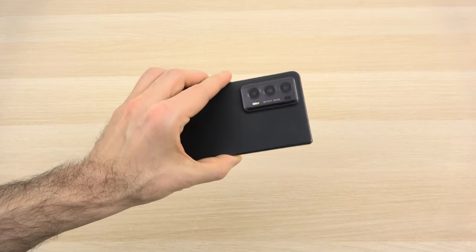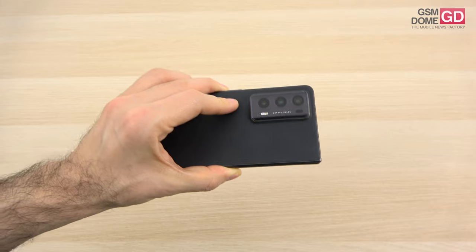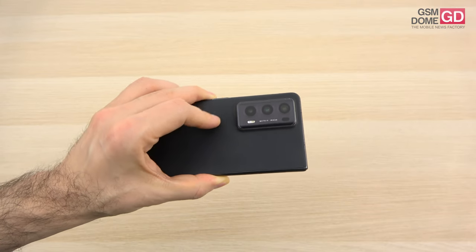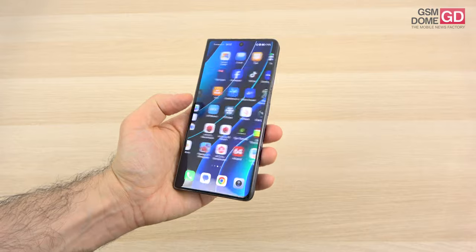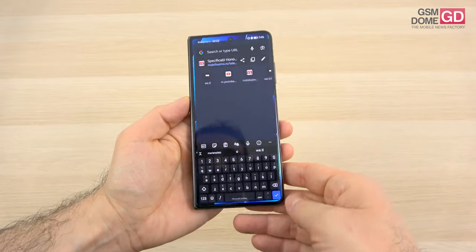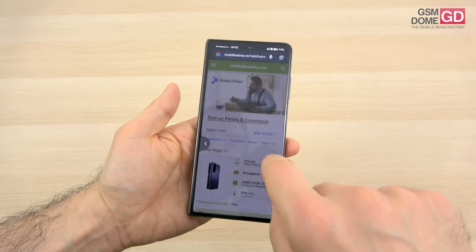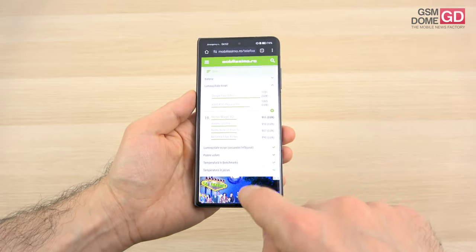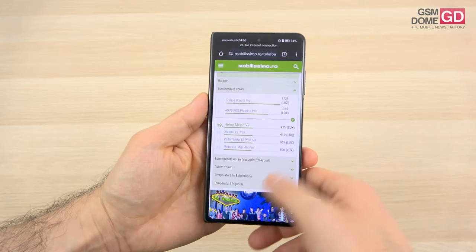The price is hefty for the European market — 2,000 euros — but you're getting some extras even though some specs feel dated because it has arrived late on the continent, with the Snapdragon 8 Gen 2 being one example. The good news is that you're also getting stylus input for the external screen, not just the internal one. Now I think it's time to discuss what the handset has to offer, so let's get the review started.